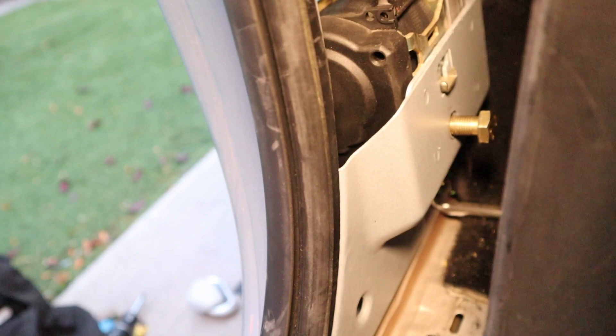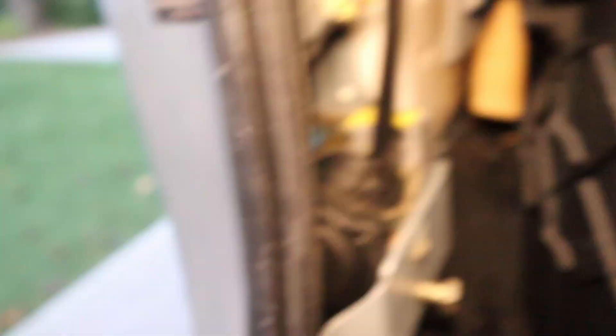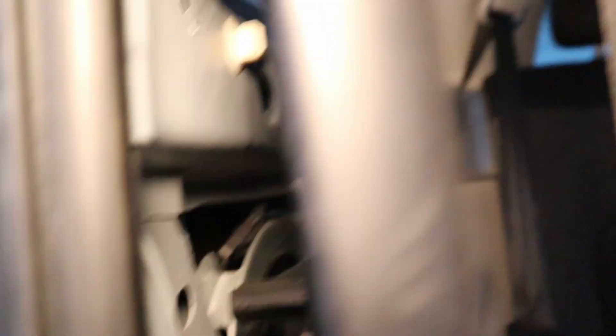The second issue I was having was right here — this connector. This is the wiring connector for the seat belt, and it appears that if this isn't engaged properly then the seat belt can't be extended. I had a tough time getting that brass connector with the blue connector installed. That was a little difficult, but now that I've got that installed and the bolt lined up, I can tighten that bolt down along with the shoulder harness bolt.